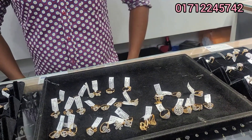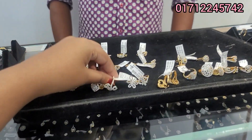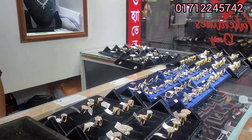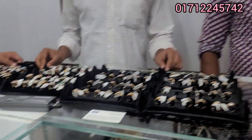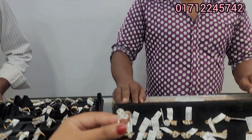Peace be upon you. In the video, we have seen the finger ring for the same time. The finger ring is very much. The most important thing is the diamond hammer. In the beginning, we have a nice collection.